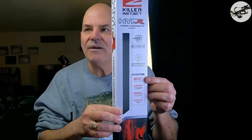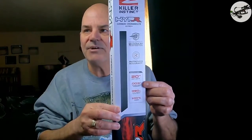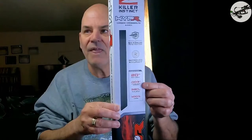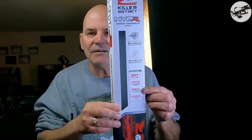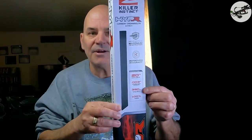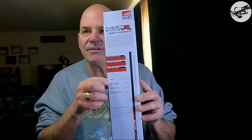Here on the box, they're 20-inch arrows with a .003 straightness, 390 grains with a 100-grain tip. On the back it says it's 20 inches in length. The inner diameter is .300 and the outer diameter is .345. And of course, 390 grains with the tip.